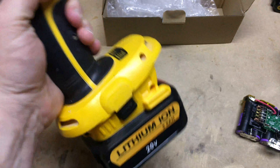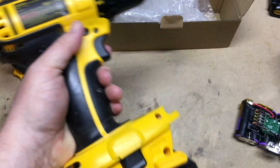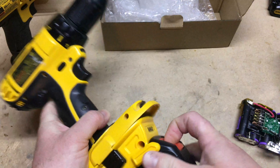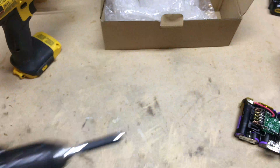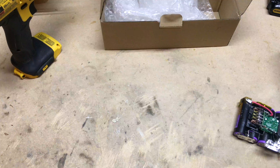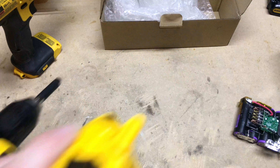My only concern with these batteries so far is trying to get them out of the tools. Both on the adapter and on the other drill, I'm really struggling to get the battery out. Maybe it's just me, but they do seem to be a little tough in that department.